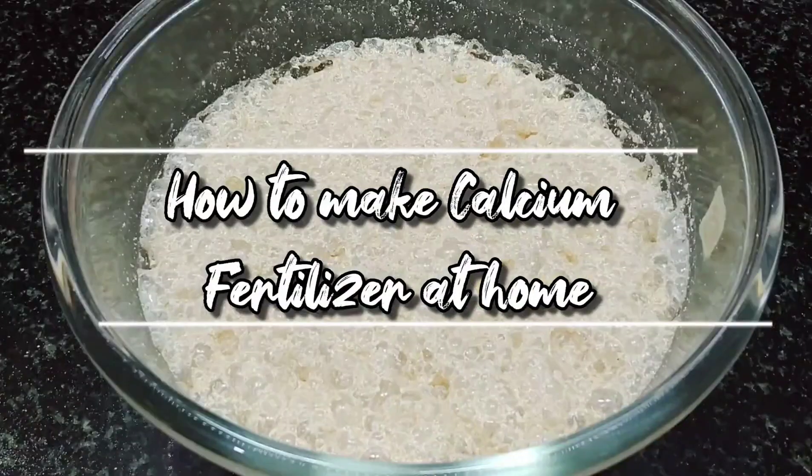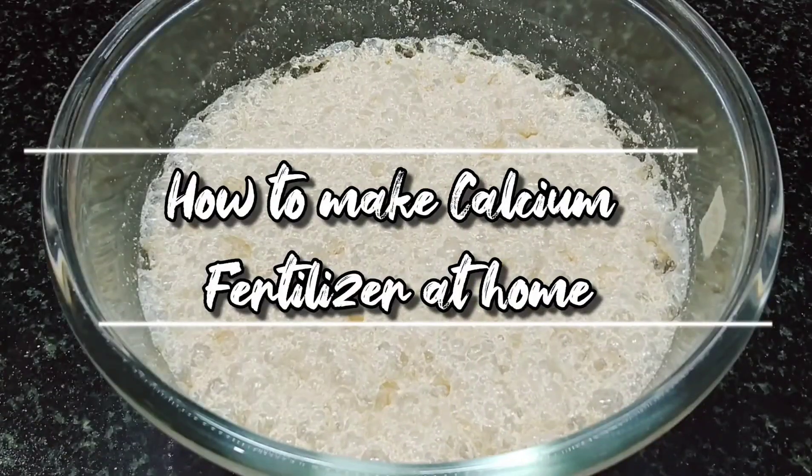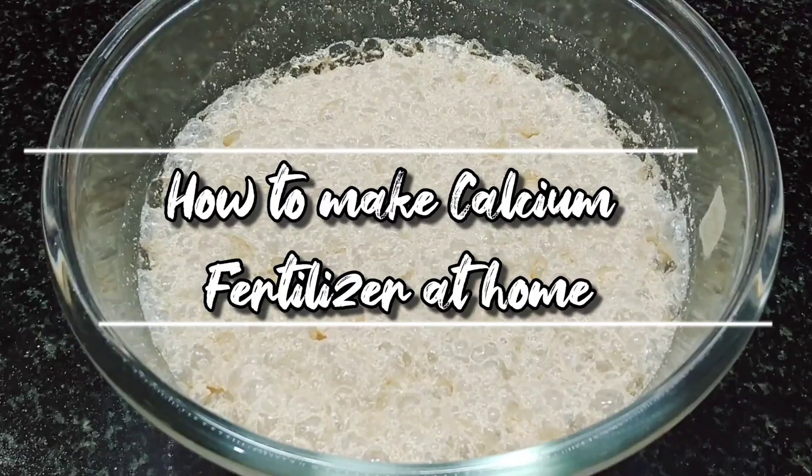Hello and welcome to another episode of the Herb Factory. Today we will show you how to make your own calcium fertilizer at home.